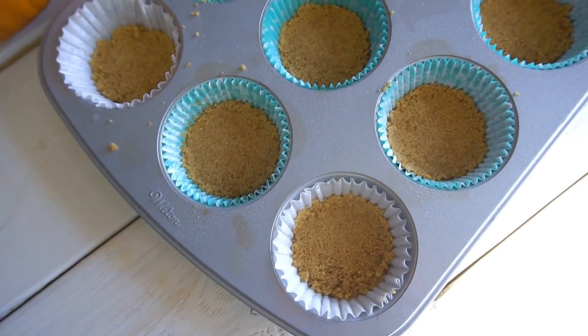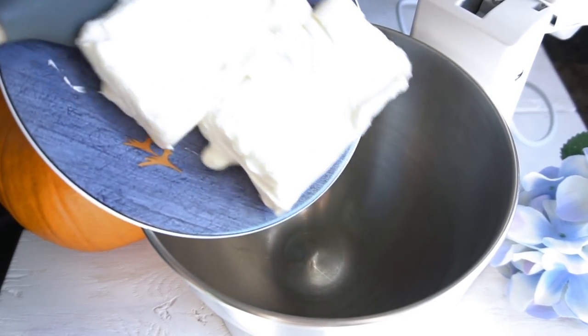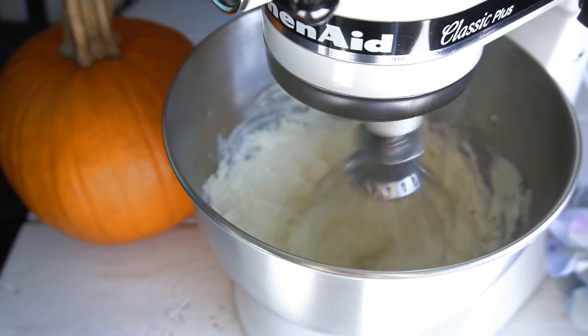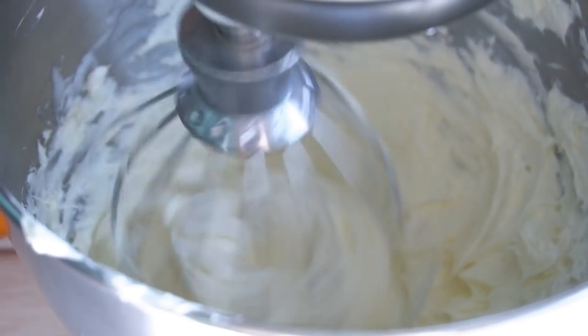Once you have that done, set it aside and we're gonna work on the filling. To the bowl of my standing mixer I'm adding two bricks of softened cream cheese, and using the whisk attachment I'm going to beat this until it's really nice and fluffy. You want a lot of air in this because that's what contributes to the really delicious pumpkin cheesecake texture.